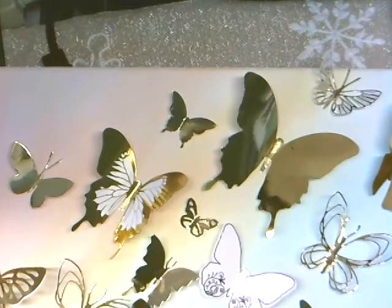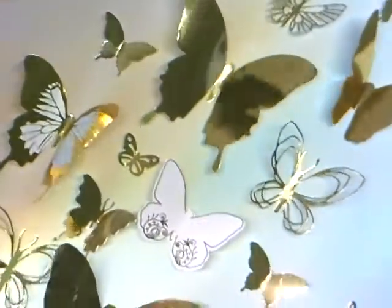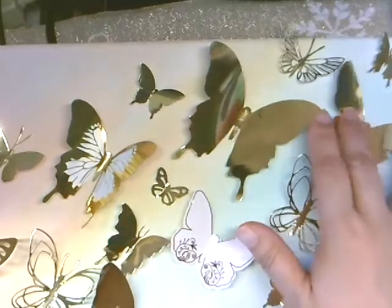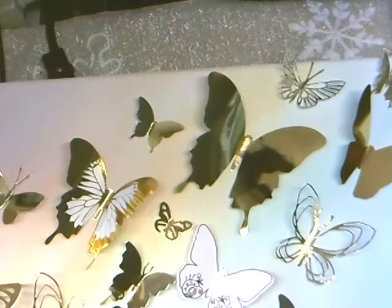A lot of these butterflies are from the Mink butterfly pack that Heidi Swapp was selling when it first came out. I bought a couple of packs — you only need a few of the big ones, and most of them are big in that pack. The class will be able to pick which ones they want to use, and I want them to learn how to use their Mink machine if they have one, because a lot of them have it and don't know how to use it. I'm going to show them how easy it is.